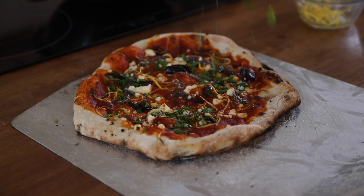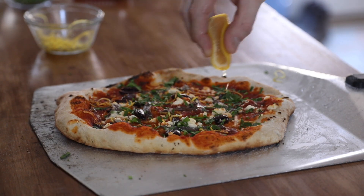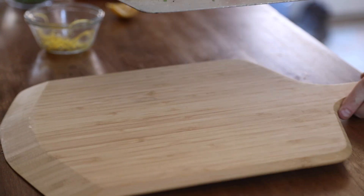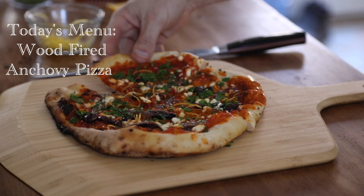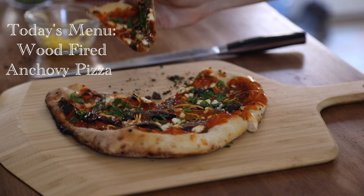So for today's menu, I'm serving up this crispy, bubbly, wood-fired anchovy pizza finished with a little lemon and olive oil. I must say this is quite the pie, so let's get into the recipe.